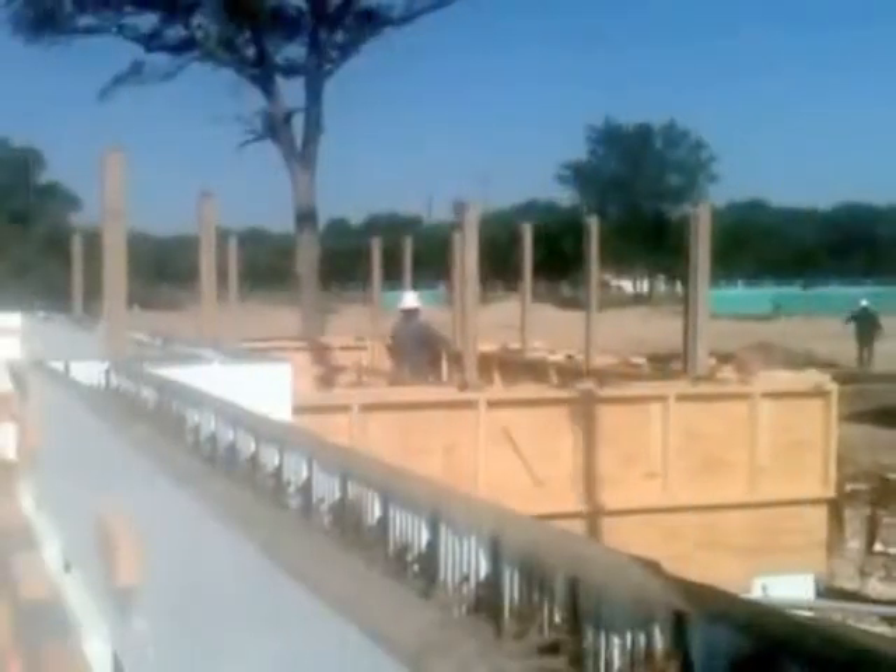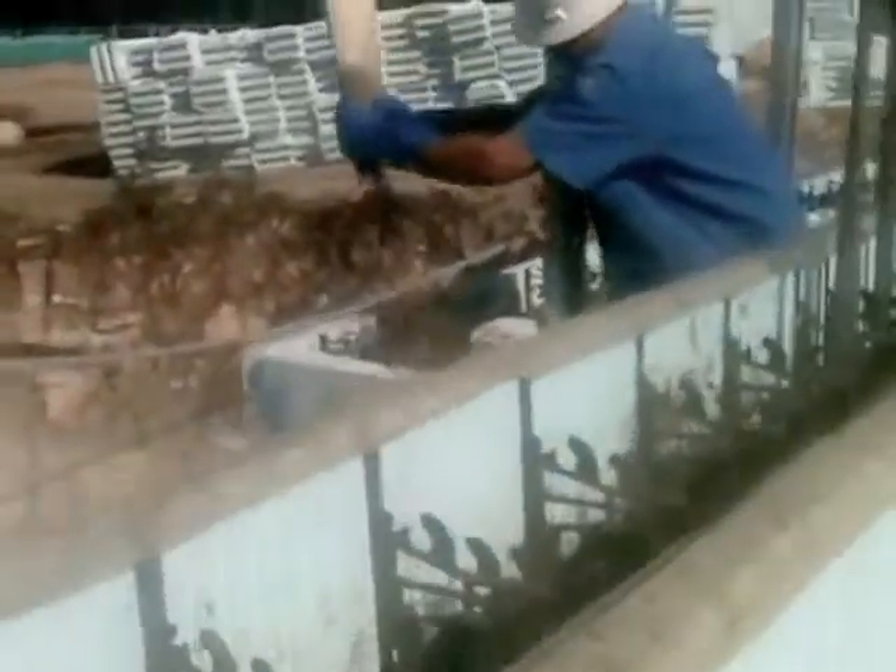Truck number two. You can hear the air in the vibrating. It took us about 15 minutes to get through each truck. Truck number two, then truck number three. We've got three vibrators going.